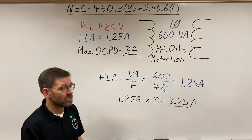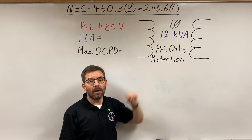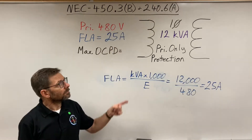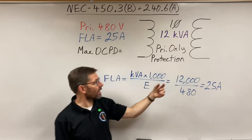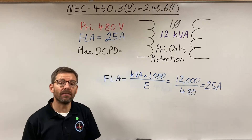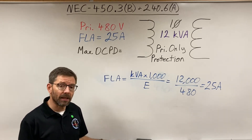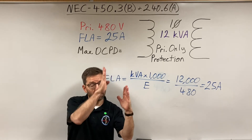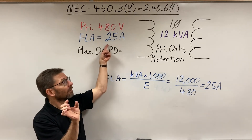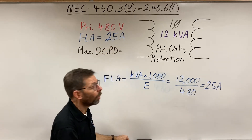Let's try this on another transformer — another single phase, 12 kVA, primary only protection. What's my full load amps? It's 12 kVA, so 12,000 volt-amps divided by the voltage gives us 25 amps — that's my full load amps, my rated current. Now back to the table: primary only, three columns. I'm at 25 amps, so I fit into 'nine amps or more,' and the percentage for that column is 125 percent.